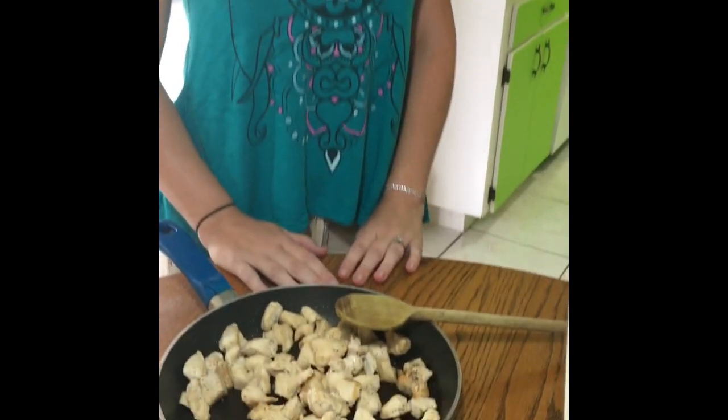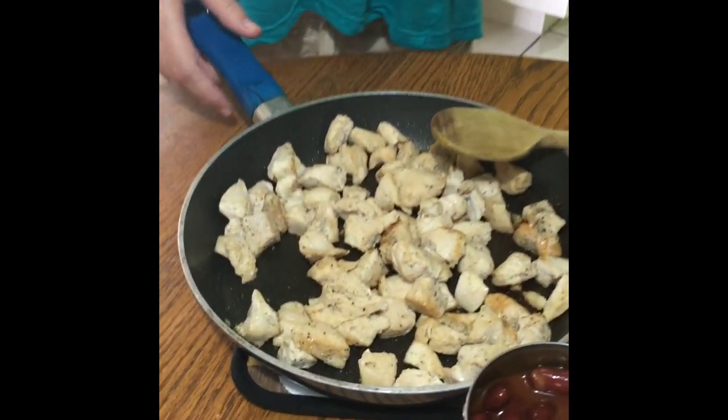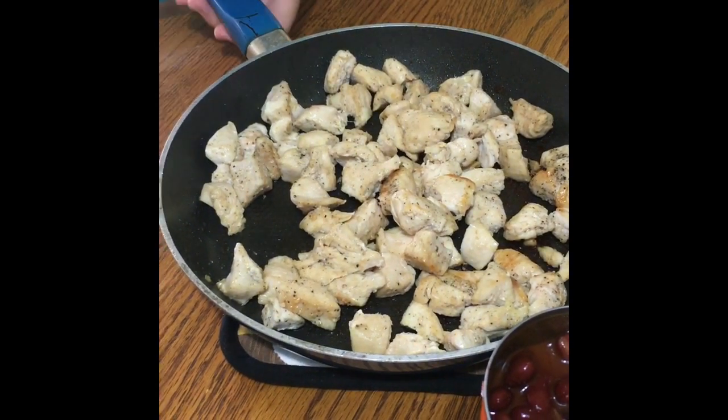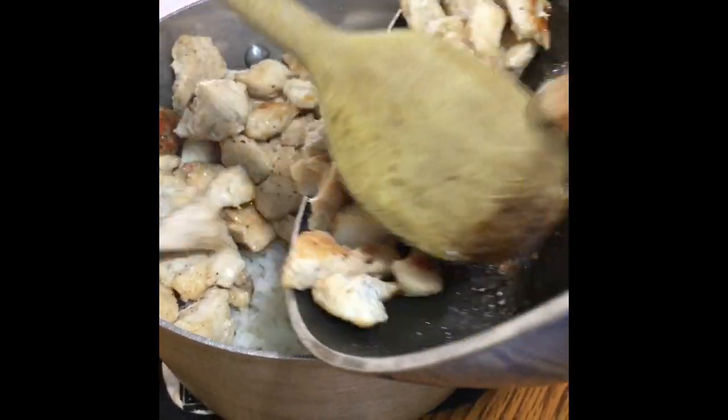Alright, what's the first step? You see that chicken in that skillet? It tastes good — I tried some. Now that'll go in the rice pot and you'll mix it. We used three boneless skinless chicken breasts.